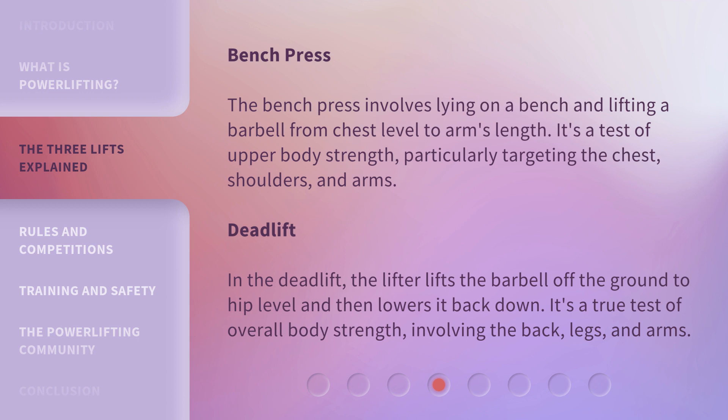Deadlift. In the deadlift, the lifter lifts the barbell off the ground to hip level and then lowers it back down. It's a true test of overall body strength, involving the back, legs, and arms.